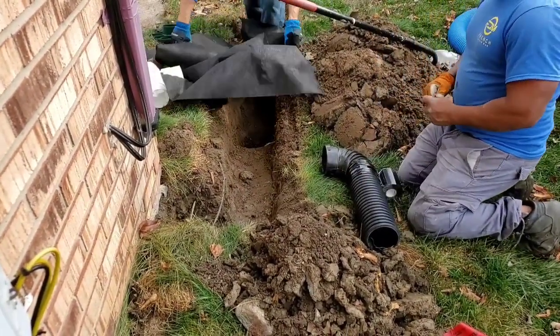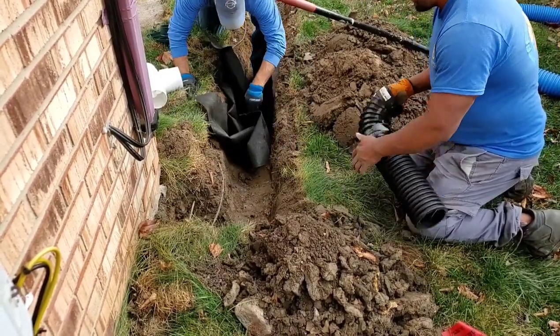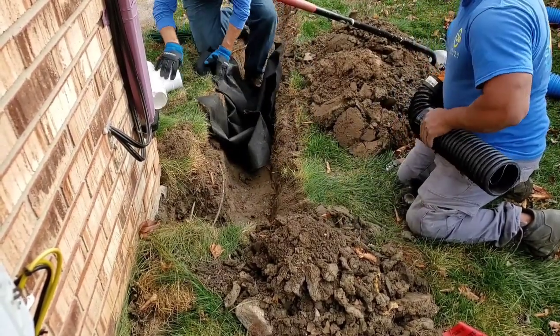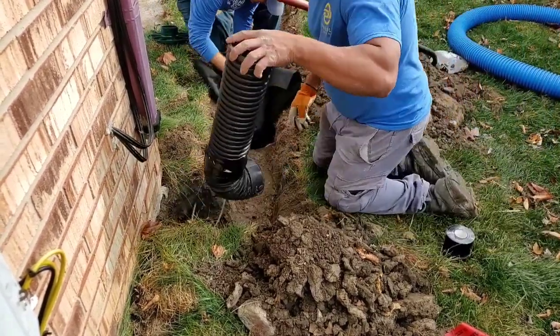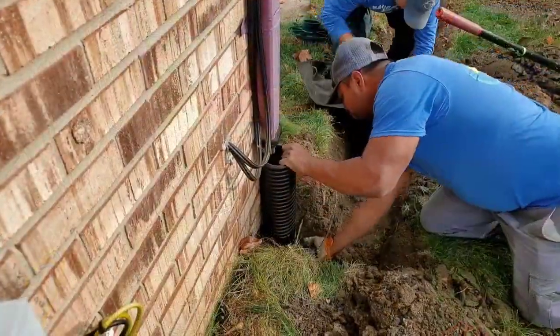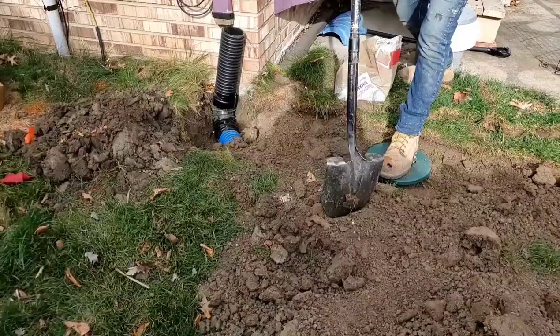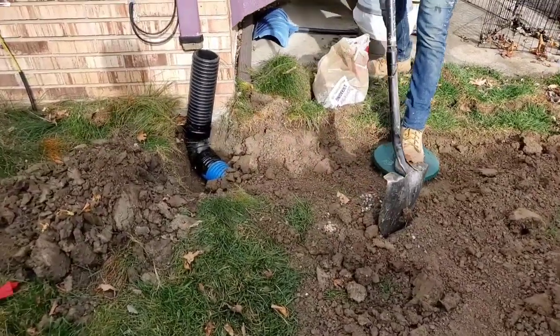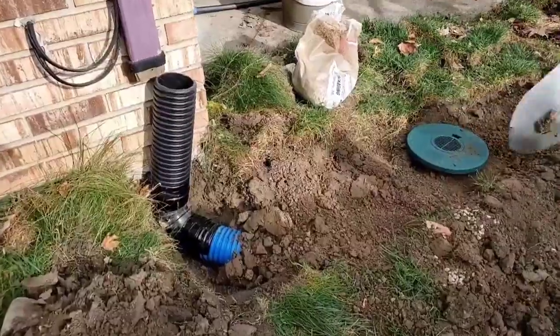Always tile tape at the 90. You put the dual wall riser in a 90 and then you want to tape that joint. Also tape the connection on the roof runoff system — the underground buried downspout pipe — as well. It is not necessary to tile tape the connection where the vented clean-out sets down in the dual wall riser.